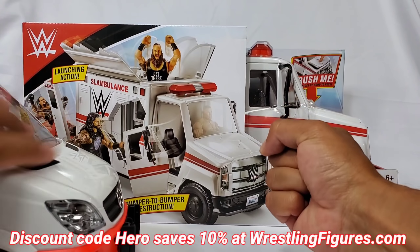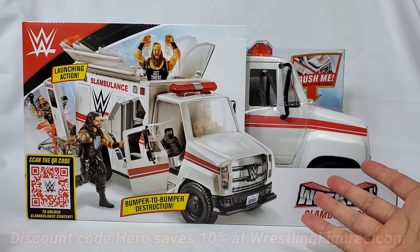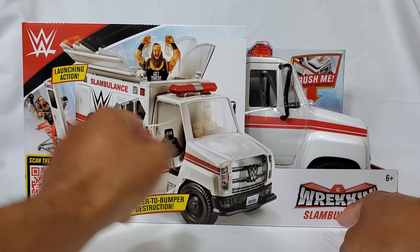Hey, it's Wrestling Hero Figs! We're always trying to find substitutes, but that's no longer a thing. We don't have to substitute anything because Mattel brought it right here with the Reckon Slambulance.